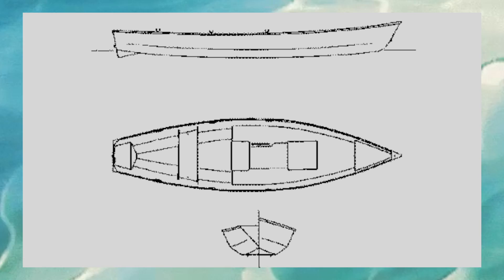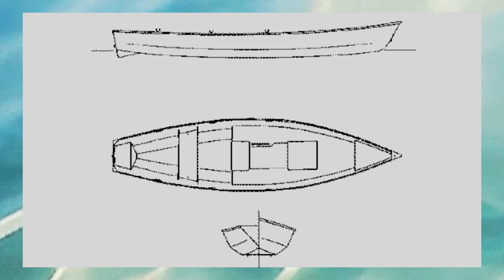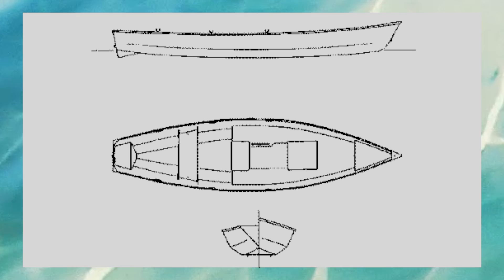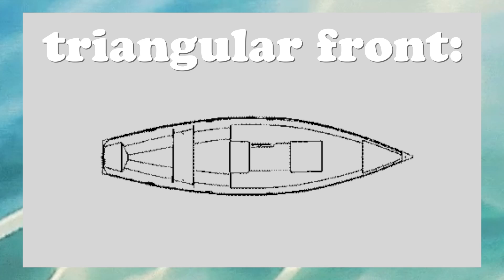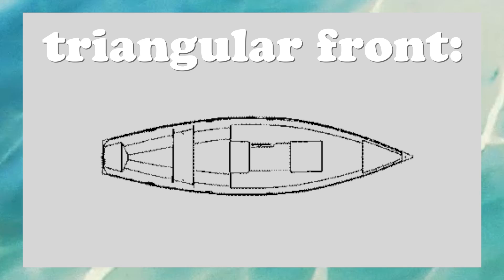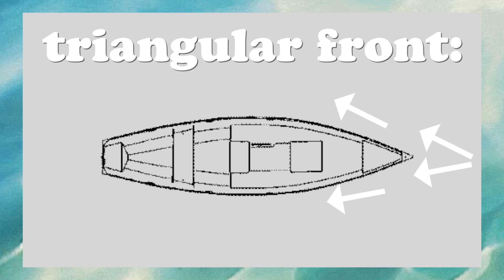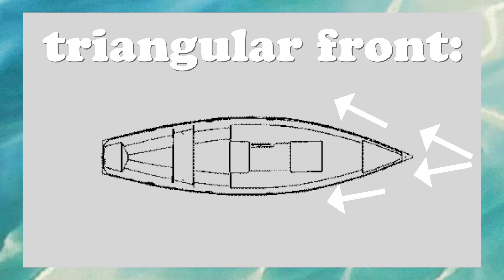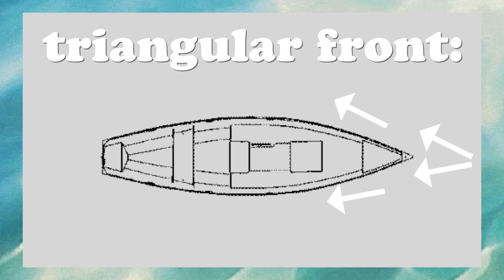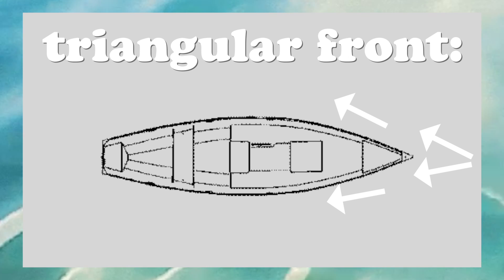To compensate, we gave our boat a pointed front that is raised at an angle to give it that additional speed that was lost in the compromise for a sturdy flat hull. By building the boat with a triangular front, the water resistance or drag force acting on the boat is reduced because the water hits the boat at an angle rather than hitting it head on. This causes a greater portion of the water to flow around the boat, decreasing the water's resistance against the boat's movement.